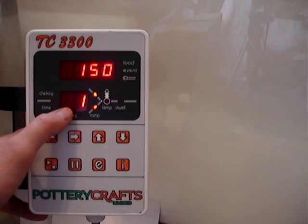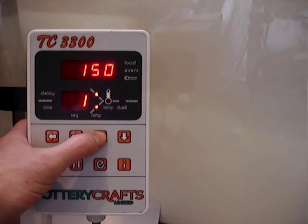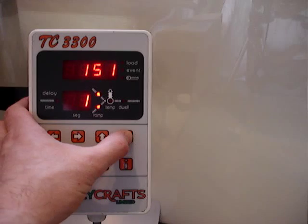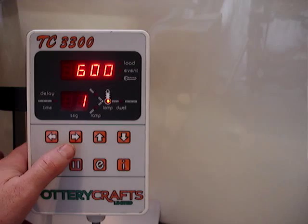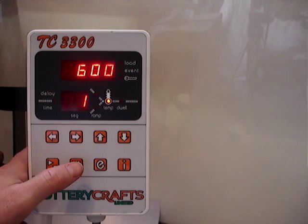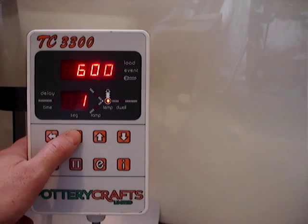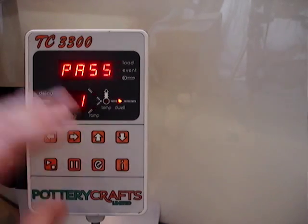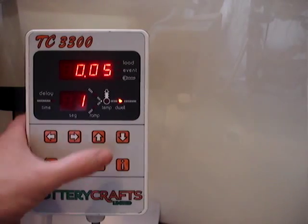Press arrow to the right. It's on segment 1, and it's currently climbing at 150 degrees an hour. This can be altered up or down to whatever we actually want it to do. It's going to continue climbing at 150 degrees an hour to its first set point of 600 degrees, which should take roughly 4 hours to get there. We can either hold 600 degrees for a period of time, say 5 minutes if we so wish.